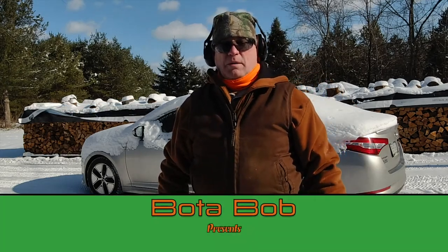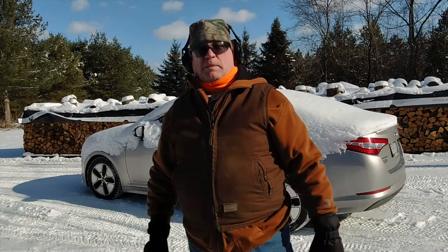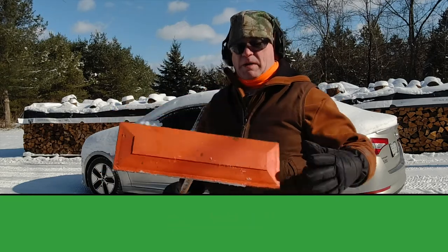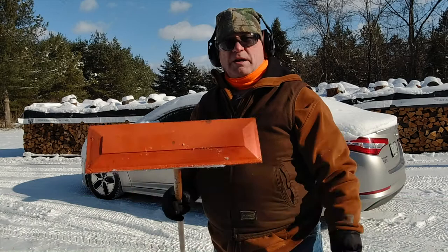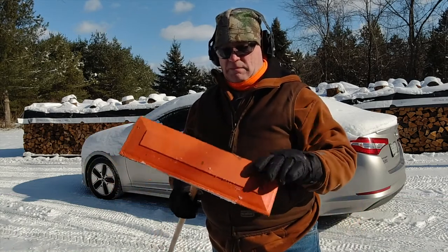Good day folks, Boatabob here. For everybody that lives in snow country, I want to show you a product that my mother got me. People that live in Southern California don't need to watch this video.